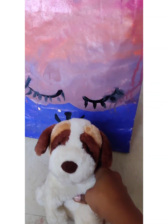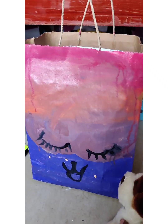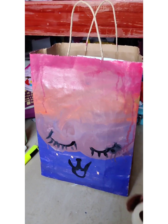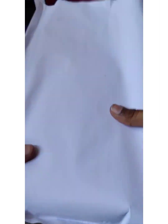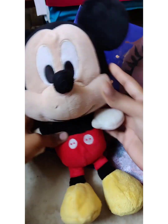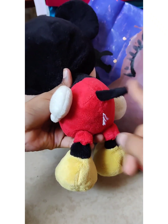Hi guys, welcome to Video Goodies! Today we are going to unbox this whole bag - look how cute it is with owl eyes and this cute thingy and a mouse. So let's go into the video, don't forget to like and subscribe. Okay guys, so this is the bag, and then I took this bag out of it - oh my god, we have Mickey! Look how cute Mickey is, with a cute little tail!